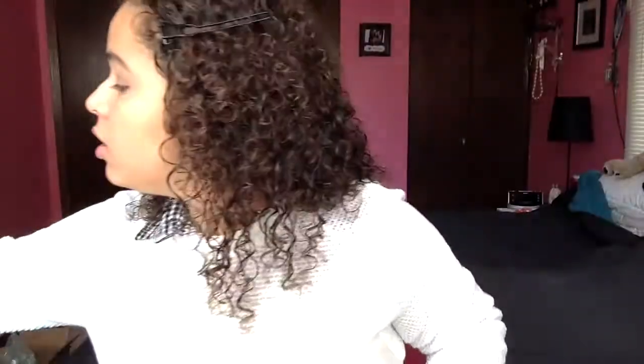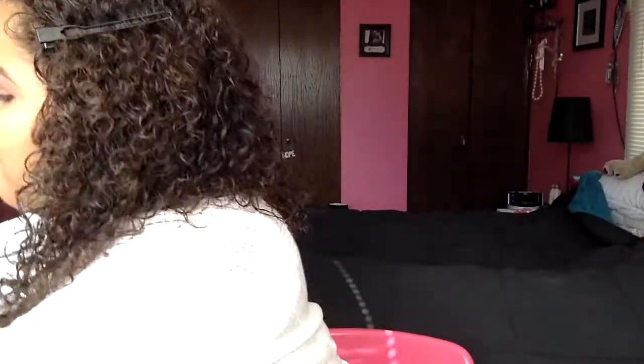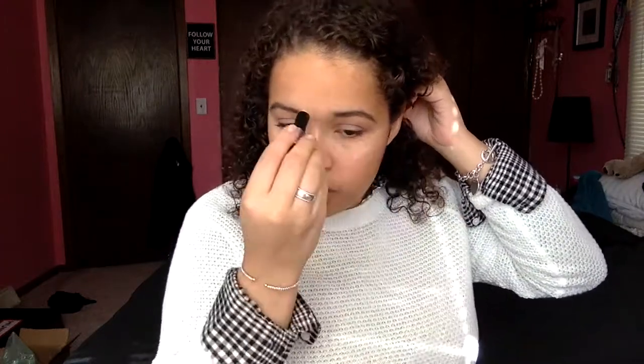Then I'm going to take my Benefit highlighter — it's a little mini tube. I'm putting it on the bow of my lips and the center of my face. I love the look it gives on my face. Then I'm using the e.l.f. concealer brush to blend the highlight in.